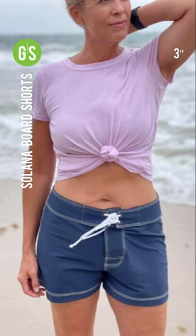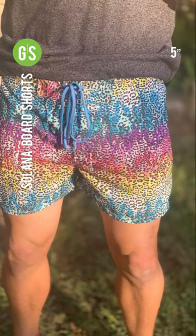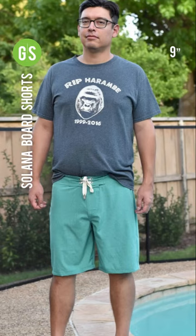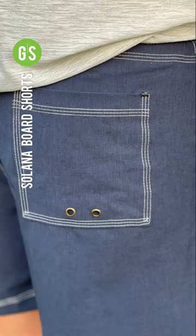They come in four length options: 3 inch, 5 inch, 7 inch, and 9 inch. These shorts also have an optional back pocket.